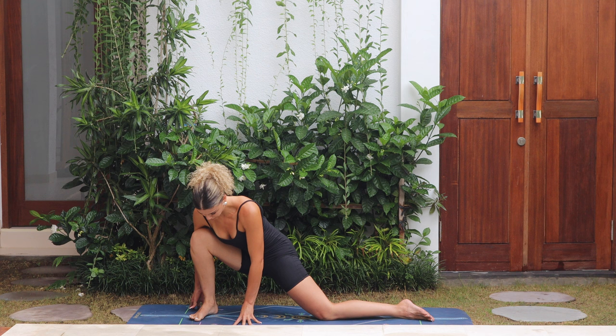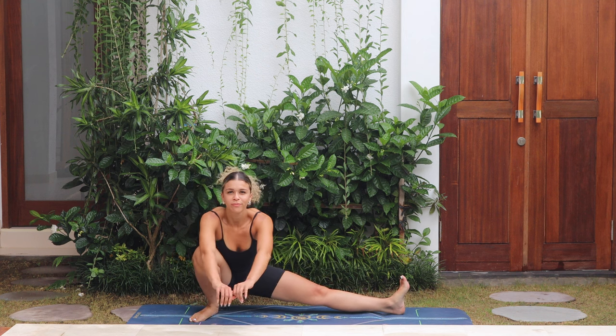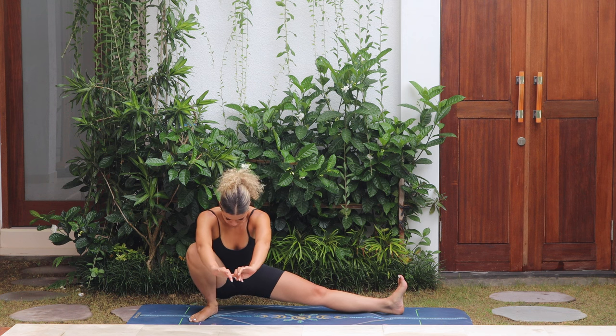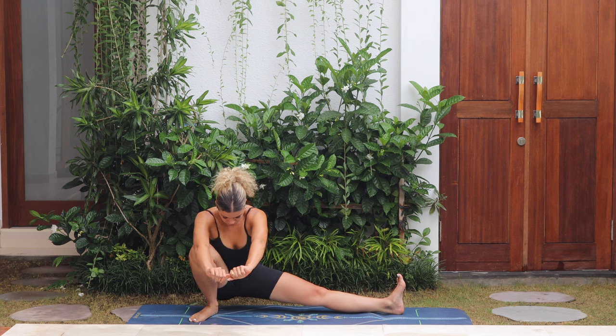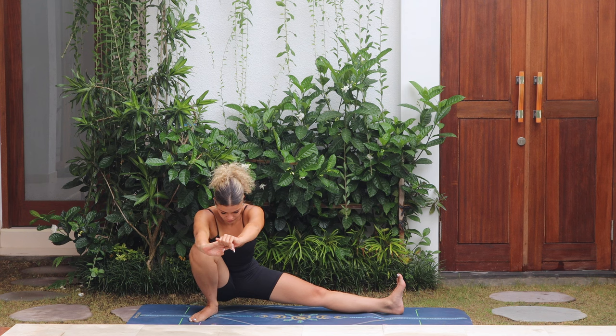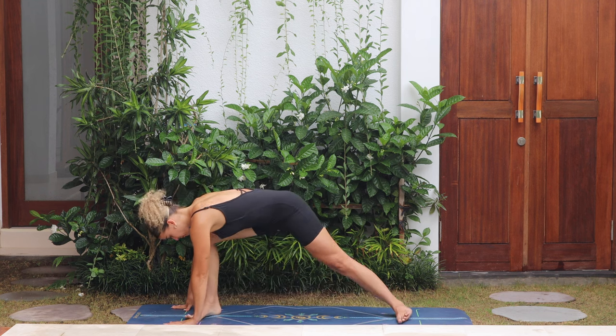Turn into the left side, come to skandhasana, keeping the left leg straight. Maybe you need to come up onto your tiptoes to create more space — breathe, keep a nice tall spine. Maybe you need to use your hands for more balance, that's absolutely fine. Keep breathing here, and then take the hands back to the top of the mat.